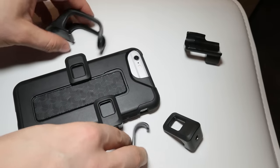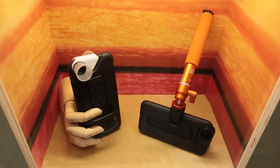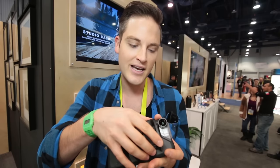It also comes with two cold shoes, so you can attach any kind of accessories that you'd want, and it also comes with tripod mounts, so it becomes super versatile. The whole thing is set up on this tracking system, and you can just track any of your pieces on and off with ease — and that's super cool.